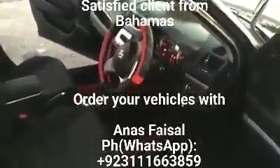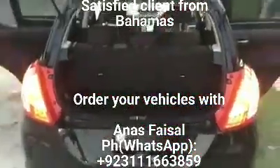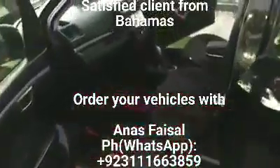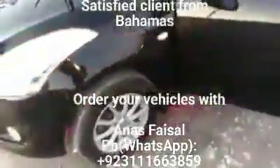This is our 2013 Suzuki Swift. This Swift was bought from Anas out of Japan. Right now it has the Omnaglow lights. This is what it looks like on the inside. And this is the front.